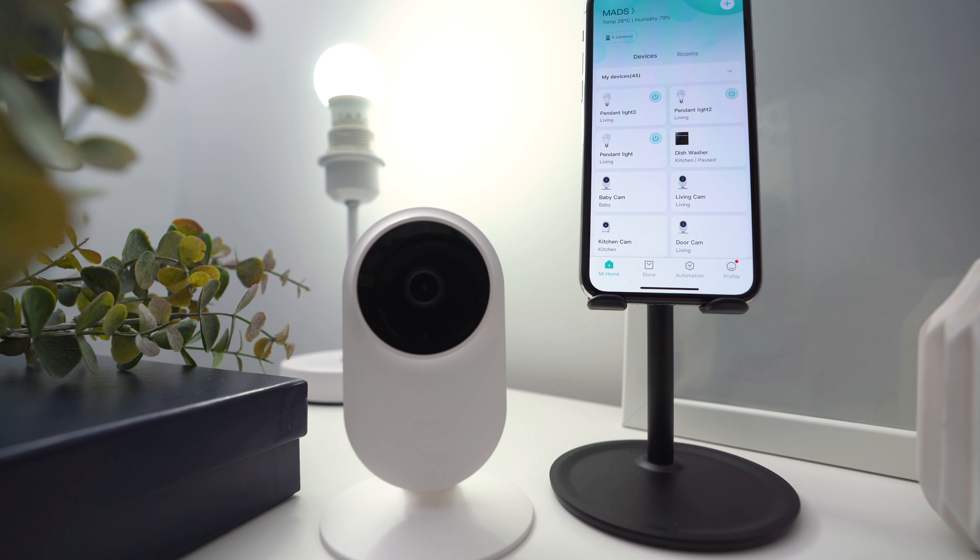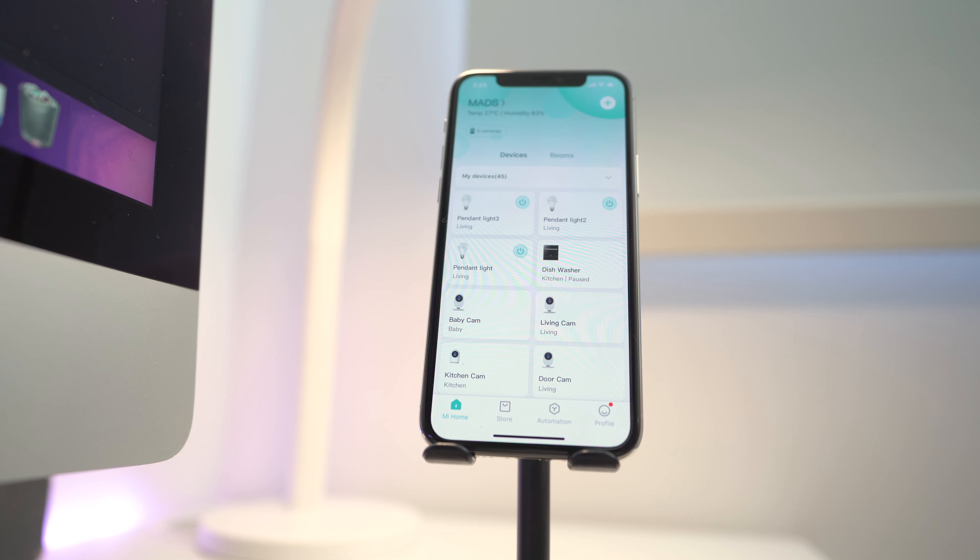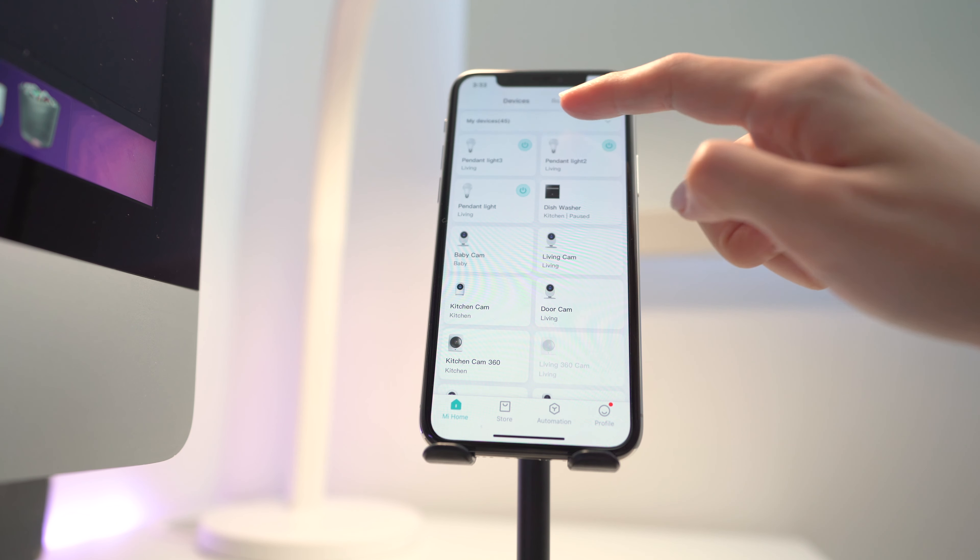Whenever I change to a new phone I back up and restore, and when I open the Mi Home app and hit on any device it will say 'initializing.' You think it's for one device — you're wrong, it's for all the other devices as well. Even though I don't lose any of the configurations, it's still a lot of work to initialize 45 devices.